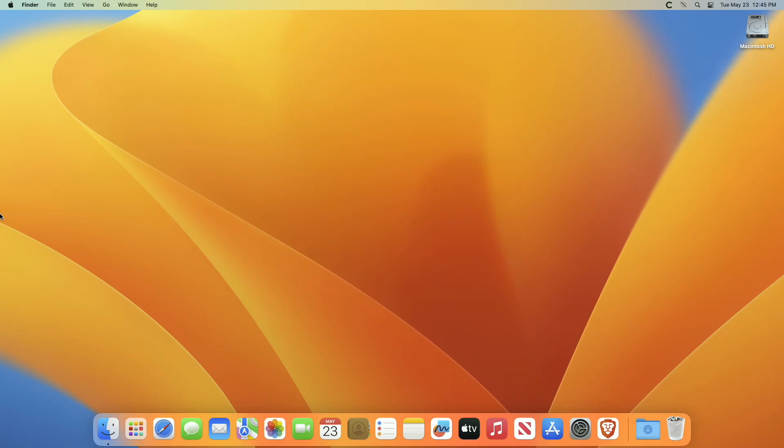Hey guys, welcome to Macintosh Weekly. Today in this video I'm going to show how to erase your Mac and reset it to factory settings. If you're new to the channel, make sure to subscribe. Before proceeding, let me tell you that the method I'll be showing requires macOS Monterey or later.